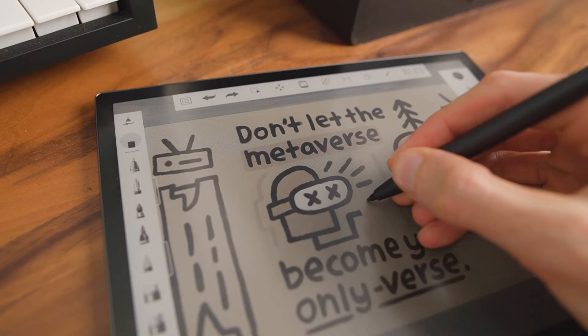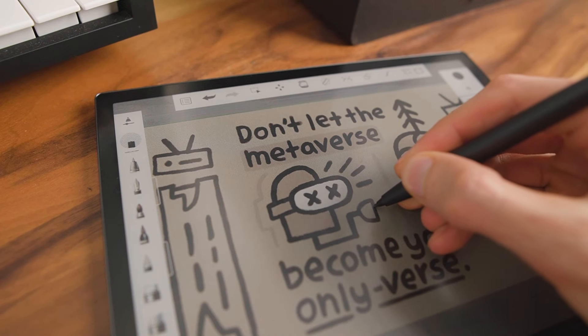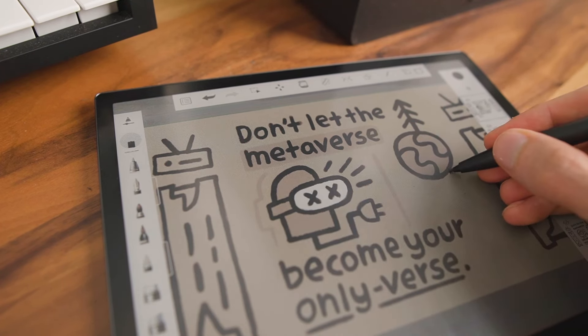Eventually I sold my iPad and switched to a Boox Tab Ultra C, which is another e-ink device — a color one. That was definitely better; I didn't have any eye strain. I really love e-ink, it's a great technology, but unfortunately you still have apps. Even though it wasn't quite as distracting as the iPad, I still had problems with it. I ended up selling it, which was kind of sad because I really liked the idea of a digital productivity tablet for drawing and all sorts of stuff, but it was more distracting than productive.